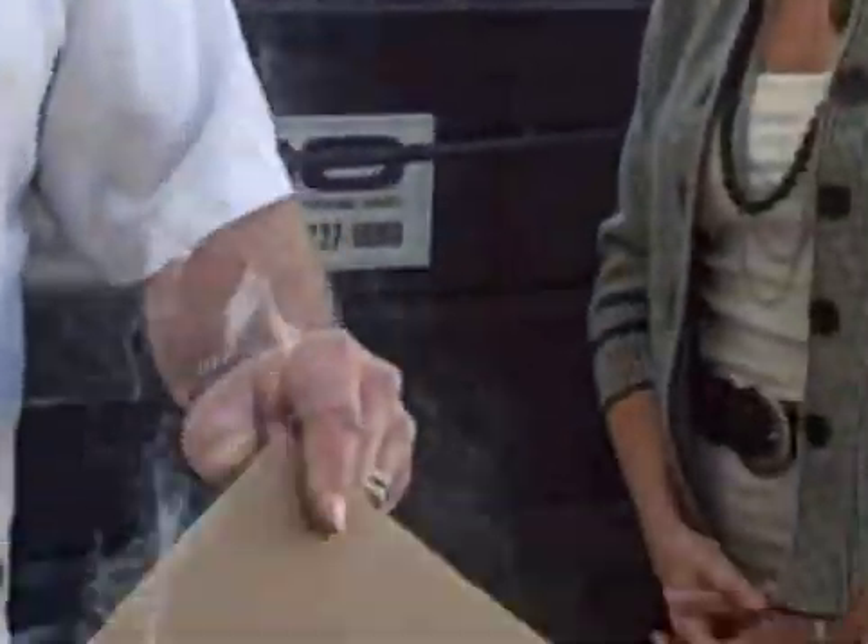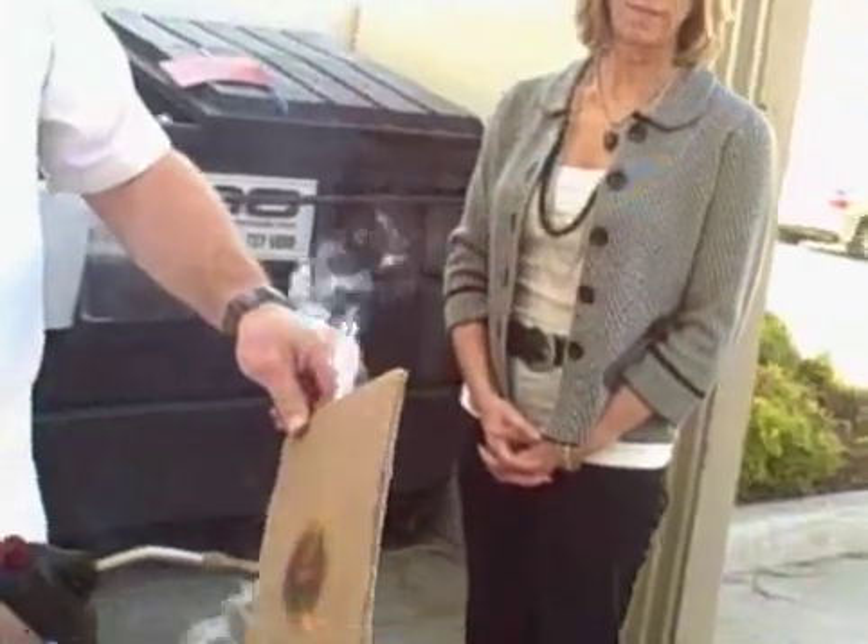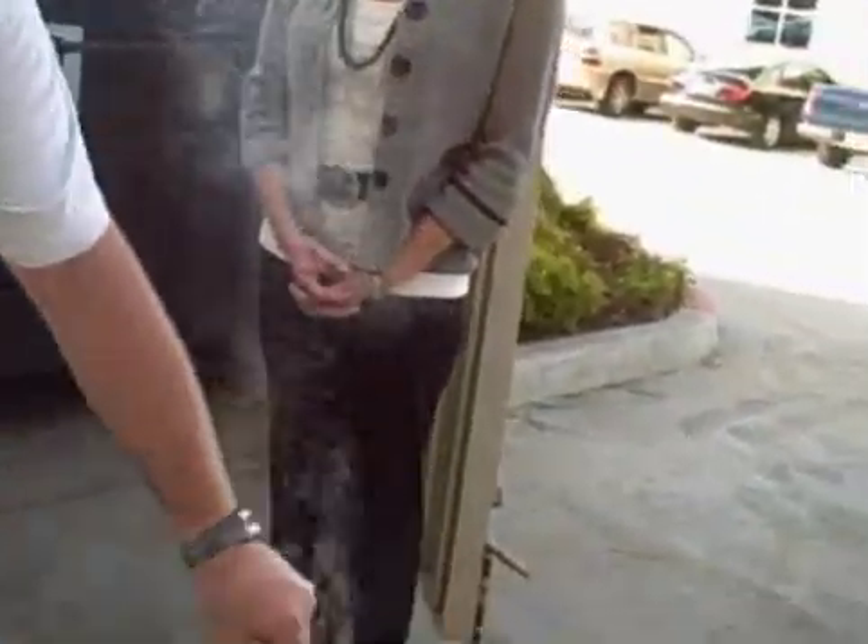It kind of proved that this isn't trick cardboard. We're going to turn this guy around for a little bit and see how long it takes to start this guy on fire. Not very long.